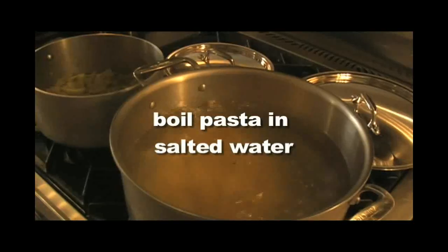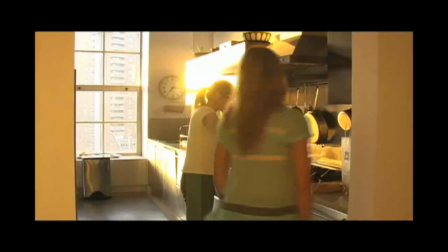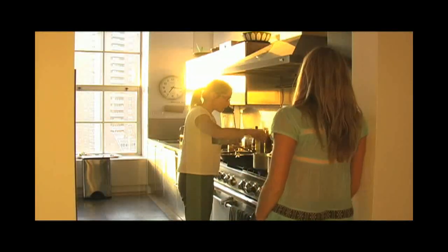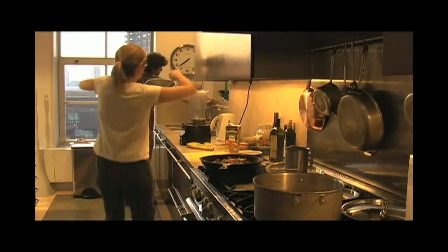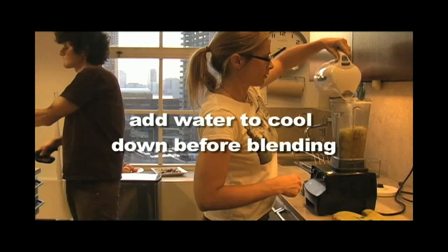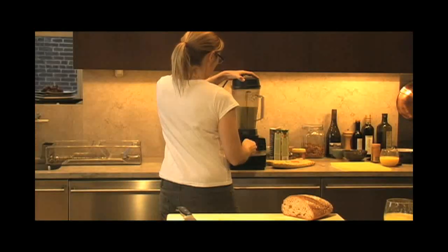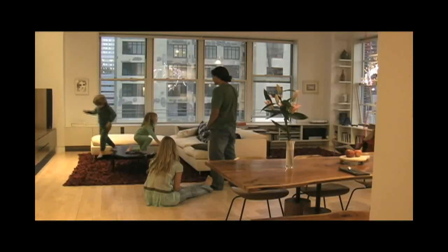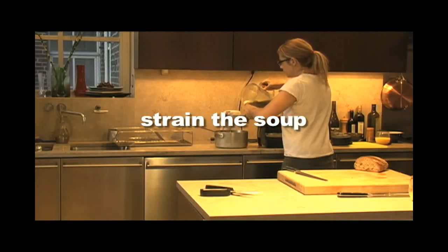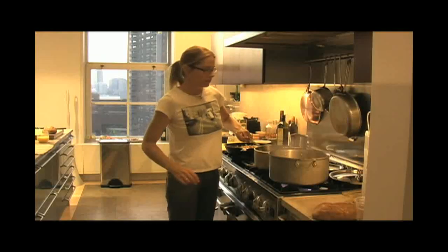Now it's time for me to put the pasta in the boiling salted water, and when the celery is softened it's time to blend it. Add cool water to the blender so you make sure not to blend hot liquids — they can explode. Matt and Aline played with the kids who were so happy to see them, and I strained the soup to get rid of any chunks and put it back on the stove to simmer.